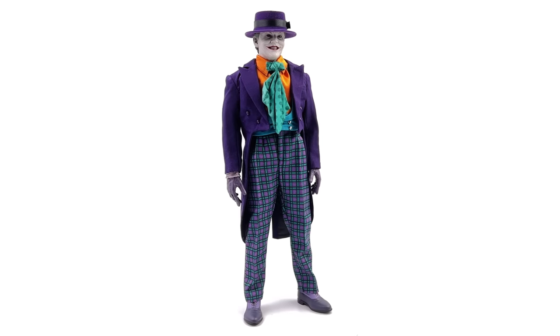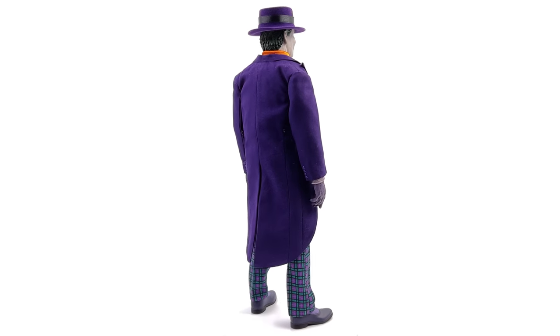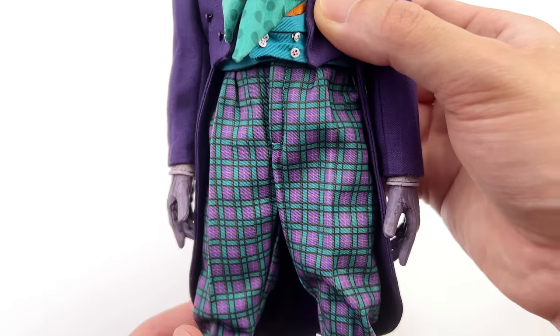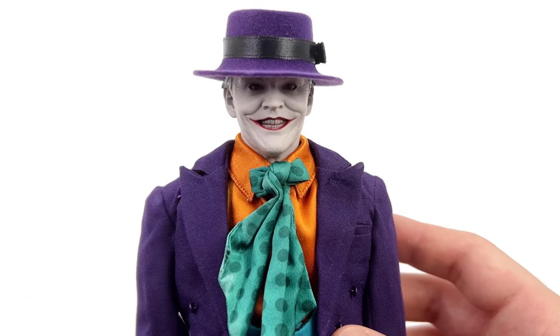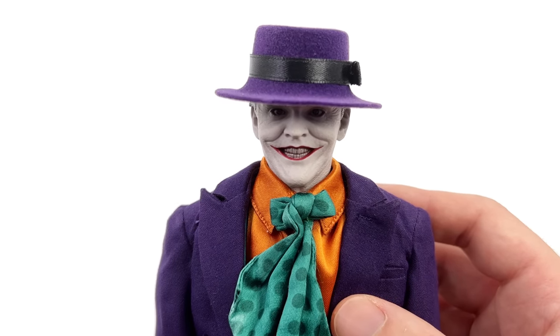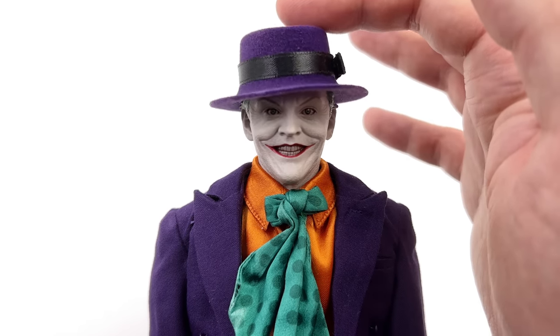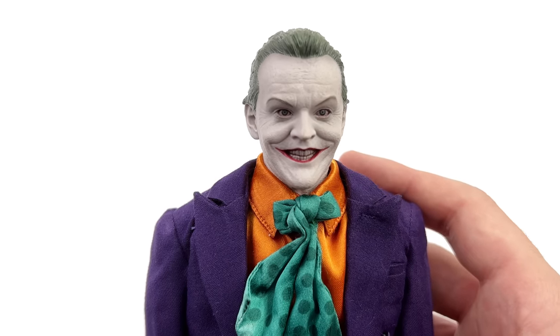We're going to take him off the rotating turntable, punch in, and take a closer look at the details. Now, before we switch out the jacket, we need to discuss the head sculpt. I do currently have him wearing his hat — it does sit on rather loosely. I would suggest dialing in the pose first and then popping on the hat to save yourself from having to pick it up when it inevitably falls off.